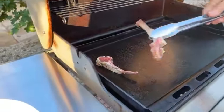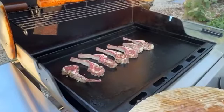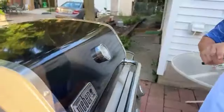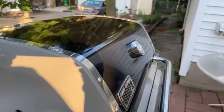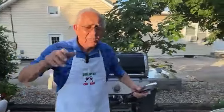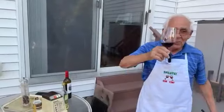Mmm, smells so good. Now we leave it to stay maybe three minutes and we see what happens. I want to check once in a while — I want to make sure to check. The sun is so strong. I don't want to burn. Now the sun is on the other side. Salute, cin cin, everybody, and thank you so much.